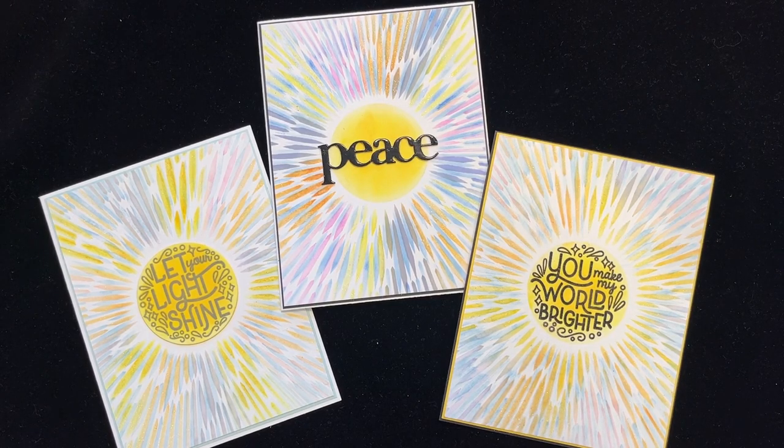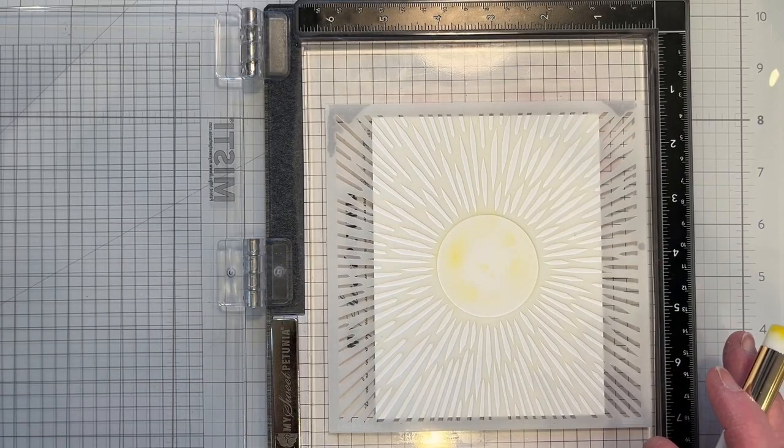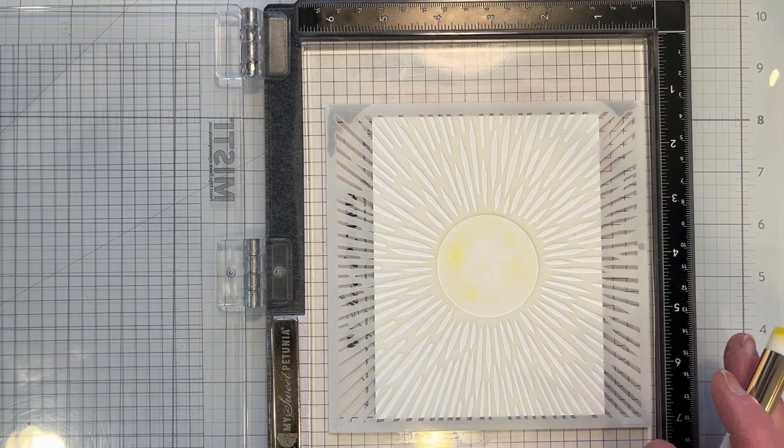Welcome! In this video I'm showcasing the February My Monthly Hero Kit because I like the sentiments: let your light shine, you make my world brighter, and peace! Coming up next on Catherine Paper Art. Today I'm making a card using the Hero Arts February My Monthly Hero Kit.